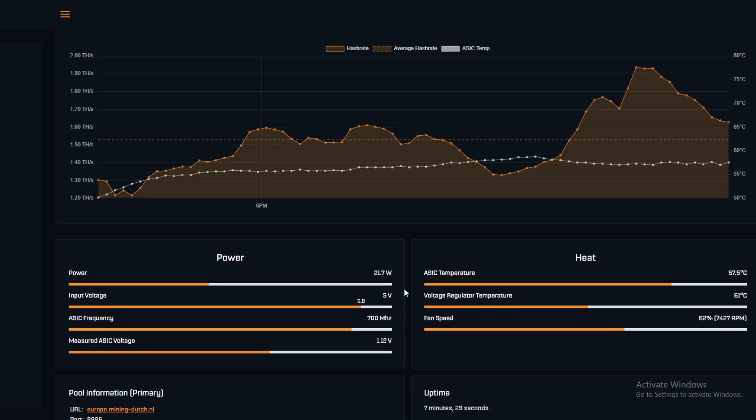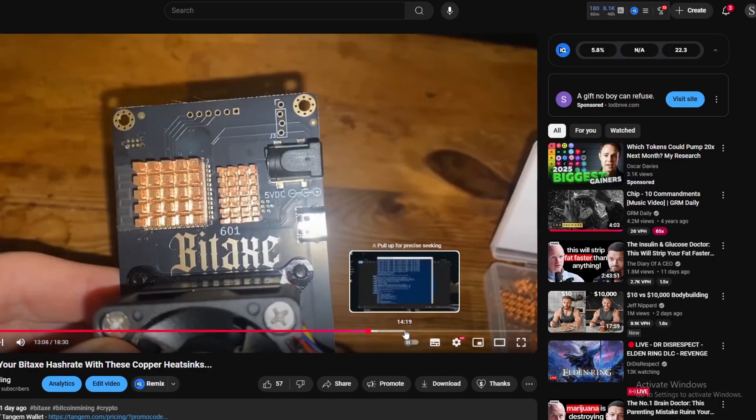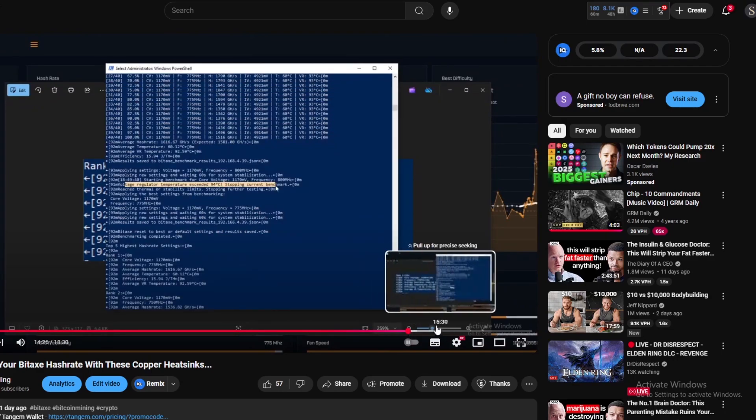Overall I think it's a good start for the double fans. We're going to leave it on a benchmark for about 20 minutes. Our last benchmark was at 1170 MHz at 775 mV, giving an average hash rate of 1616 GH/s. If we can get anything above that, hopefully we can cool down the voltage regulator temperature and push the hash rate to an average of 1700 or even 1800.